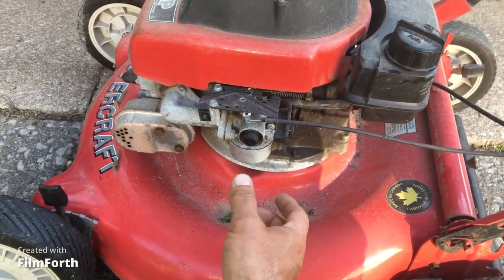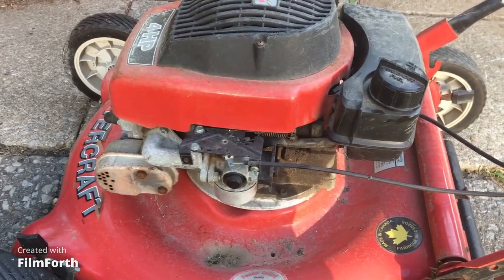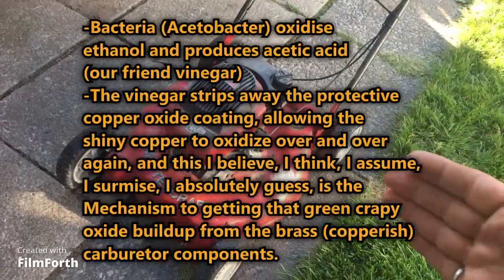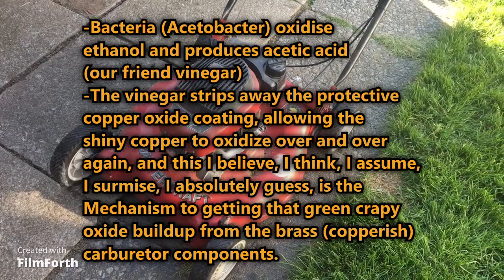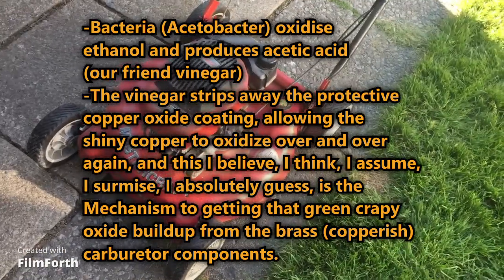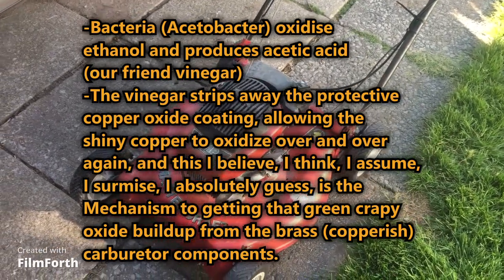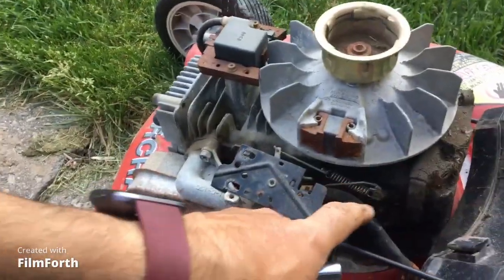What's not working here is very likely that the main jet is plugged up, and if I had to guess, it's with the greenish copper oxide. So we're gonna take apart the carburetor, clean it up, and I think it should be working fine. I also have a theory that the gasoline has some alcohol in it — bacteria can start to eat the alcohol, turn it to vinegar, and the vinegar strips away the coating on the main jets because it's brass, so there's copper in there. Once the coating is stripped away, with a little bit of moisture, it's very easy to make the green oxide of copper.